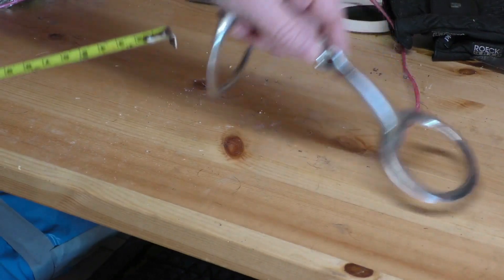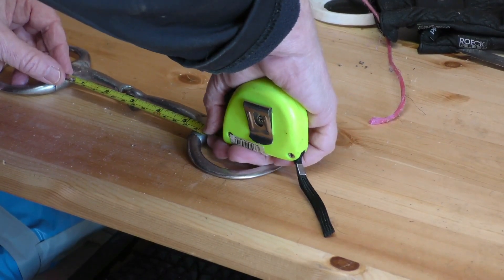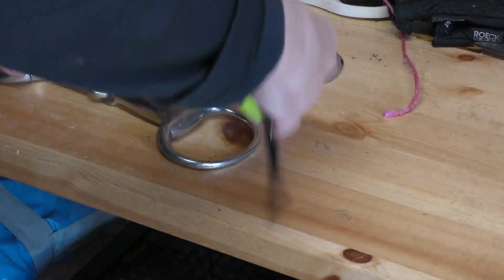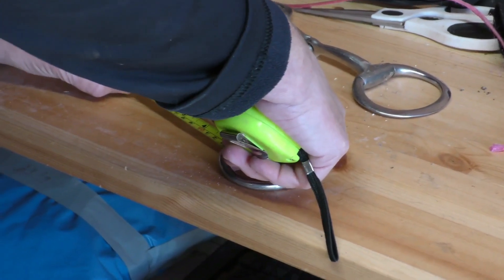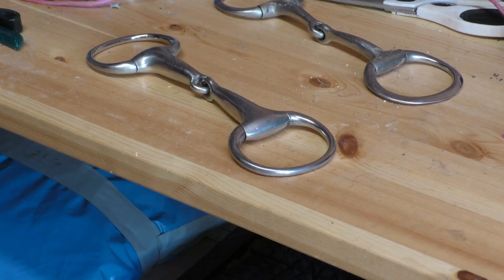These are just my old bits I've had. That one is five and a quarter — made too big. That one's five, so we could try her with that. I'll just measure Faroox.